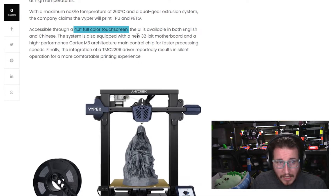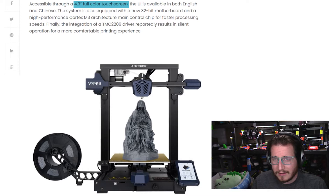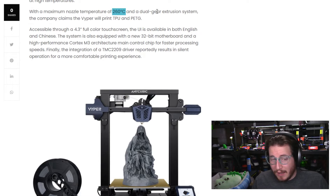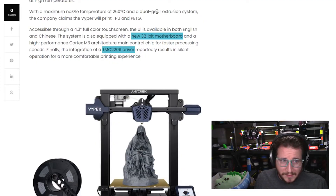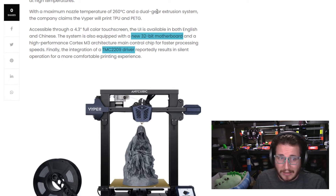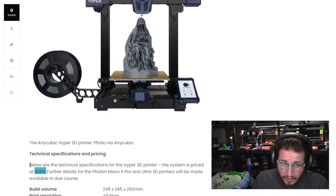There's a 4.3-inch full-color touch screen, which looks a little similar to the Prusa Mini design with the screen off to the side on a cantilevered mount that can move up and down. UI is available in both English and Chinese. At 260°C, that is most likely not going to be an all-metal hotend, but for what most people will use it for, it's not a big deal. That PTFE liner needs to be replaced over time, so we do recommend eventually upgrading to an all-metal hotend. It has a 32-bit mainboard with TMC2209 drivers from Trinamic — used in basically every high-end consumer-grade 3D printer at this point.